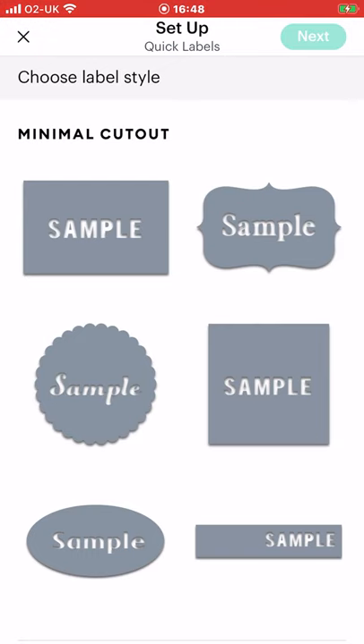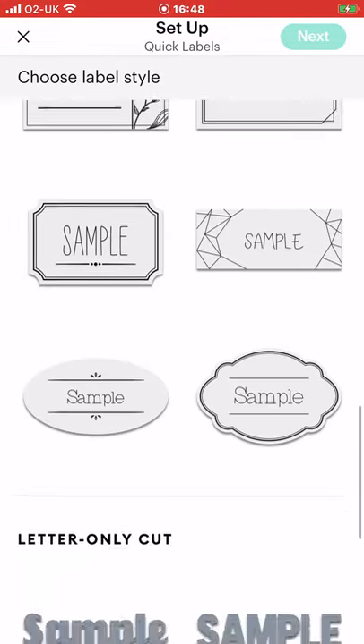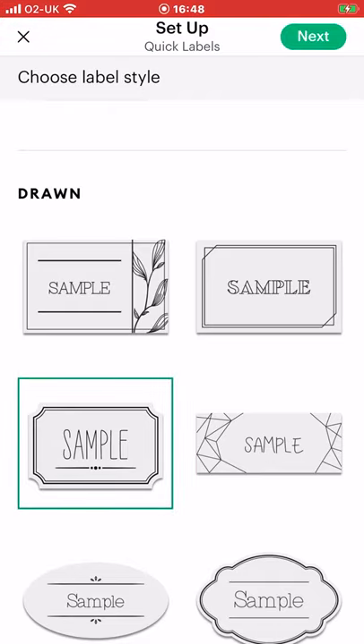There are several label styles to choose from: minimal cutout, decorative cutout, drawn, and letter only cut. Let's select drawn. So let's select this one here and choose next.